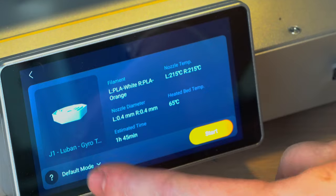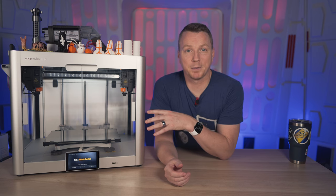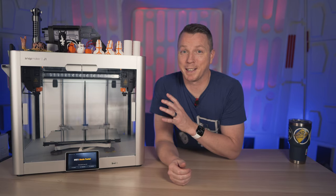The default profiles for this one are pretty much all at least 125, 150, 200 millimeters per second. It's pretty bonkers. This thing is fast.